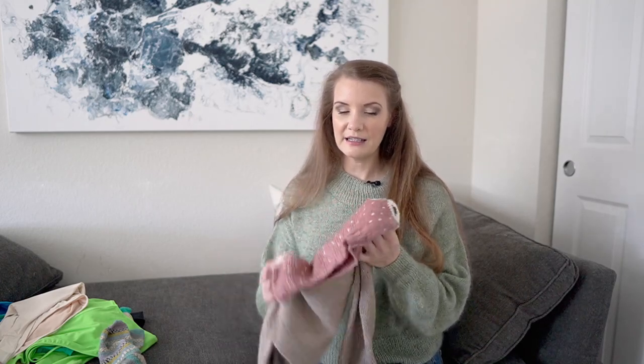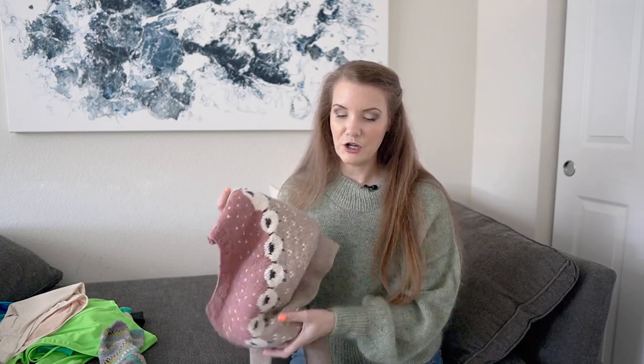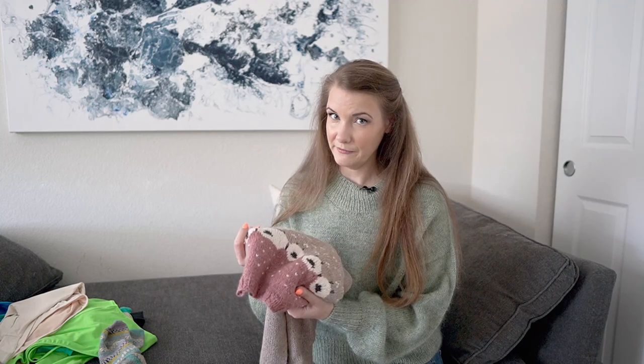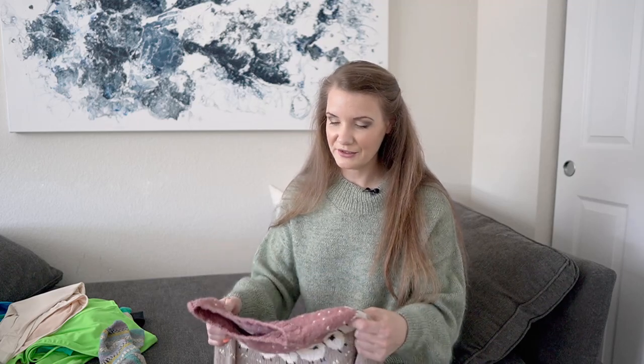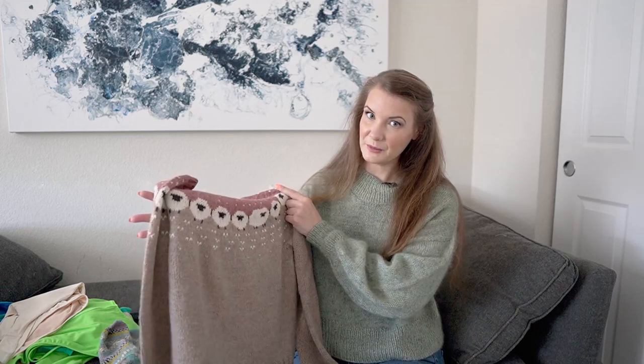It looks fine when worn; it's just that I feel tight wearing it, which is a little disappointing — but I still think I'll wear it. When I blocked this, the blush yarn did bleed a little in the water, though it doesn't look like it transferred onto any of the white sheep. I just need to make sure I hand wash this by itself so I don't dye anything else that reddish color.